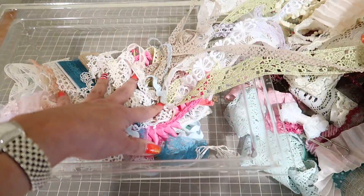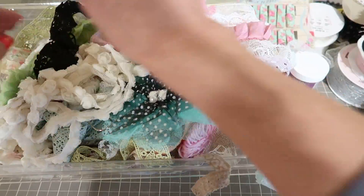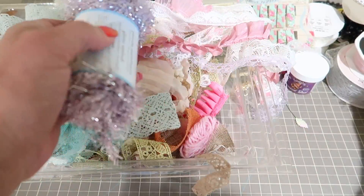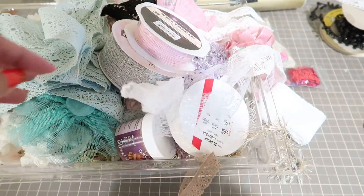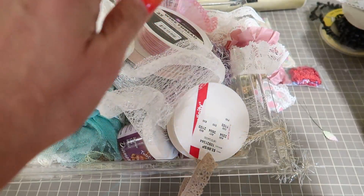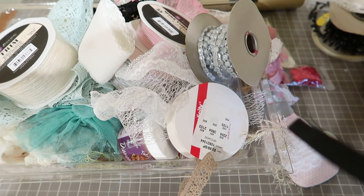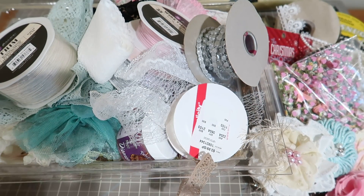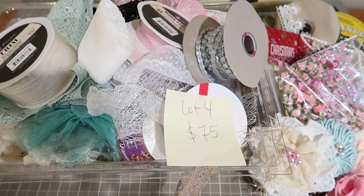So that is this lot. I think it's a really nice lot — you can do so much with this. Every color under the rainbow, every type of trim, ribbon, diamond dust. This is lot number four and it's $75 shipped. Again, just first come, first serve. Let me know if you are interested, and I will see you soon. Bye!